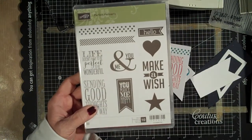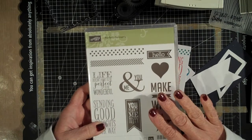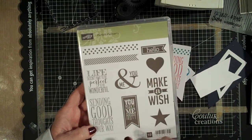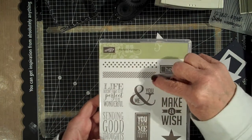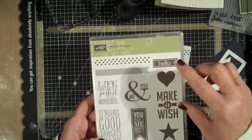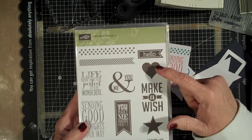Now the thing that it goes with, which is really awesome, is we also have the Perfect Pennants. This set matches perfectly — they've sized it up so everything works great. I love it because it has sentiments like 'sending good thoughts' and 'birthday wishes,' and then you can use it for Valentine's. I'm loving these two stamps up here to do backgrounds with. The set also includes a heart and a star, which is great for backgrounds.